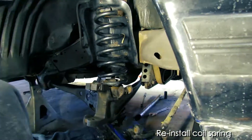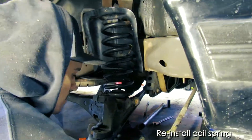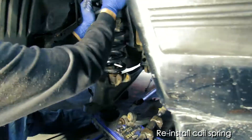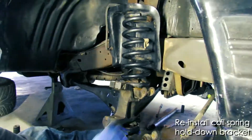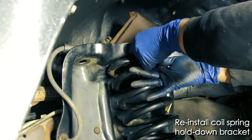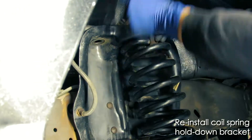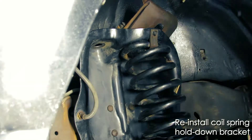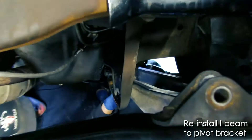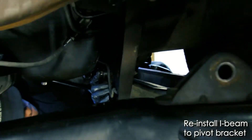At this point, we'll want to reposition the coil spring. You sort of have to just manhandle it in there using that dead blow hammer. And once you have it in position, you can go ahead and install the hold-down bracket up above. You'll notice later on in the video we actually removed this hold-down bracket again to install the shock. Once you have that done, go ahead and install the I-beam to the pivot bracket.